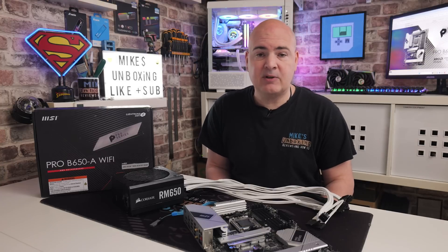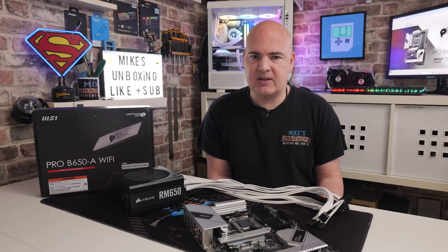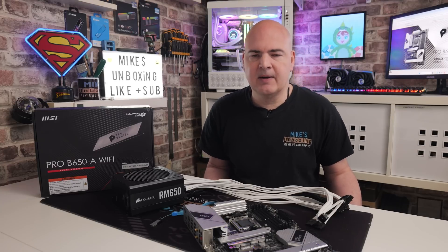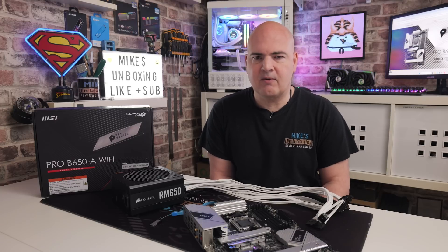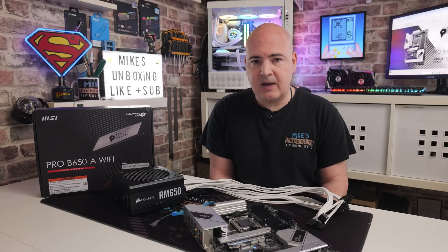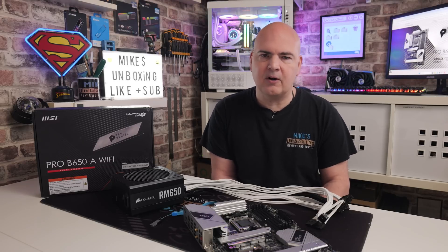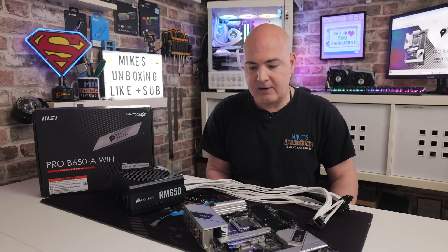You'll also need a PC which is working to get access to the internet - either another PC, laptop, go to the local library, or a friend's house. And you'll need to go to the MSI website - I'll link that in the video description so you've got all the links you need. The entire process should take you somewhere in the region of about 15 to 20 minutes in total, including formatting the drive, flashing the BIOS, and all that kind of stuff. So it shouldn't take too long at all.